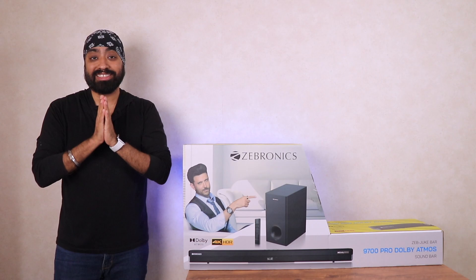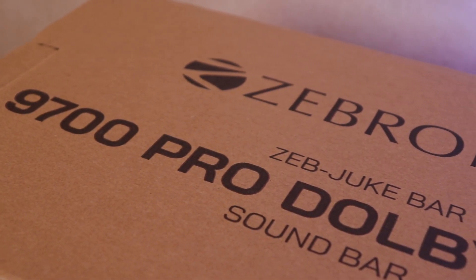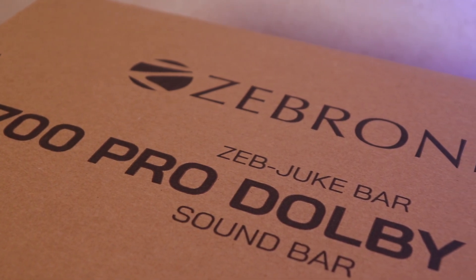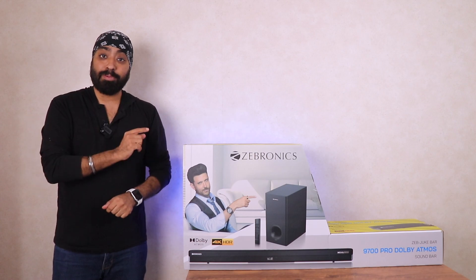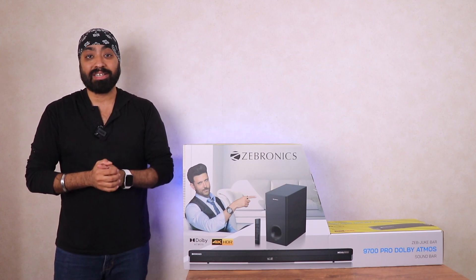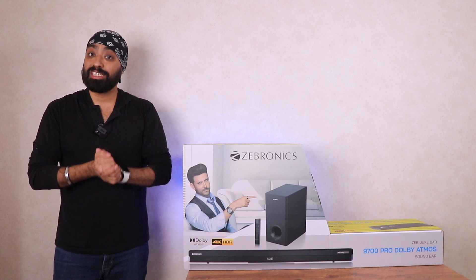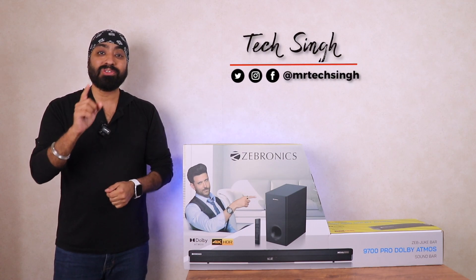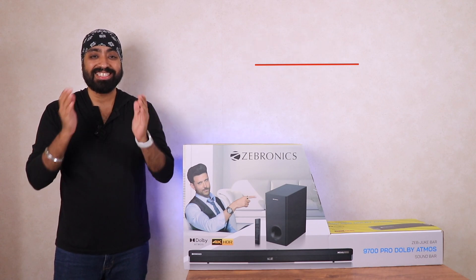Thank you all very much. Alright, coming back — so Zebronics 9700 Pro with 450W sound output and Dolby Atmos support. Everyone just loves Dolby Atmos, and it's priced at 18,490, which seems like a pretty sweet deal, but not until we have experienced it ourselves. So let's unbox it and see if this one is worth your money or not. Let's begin.